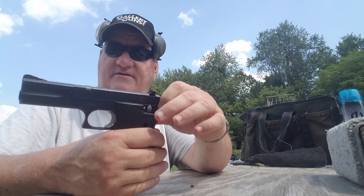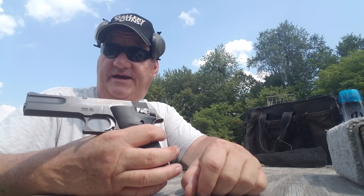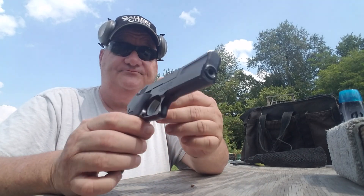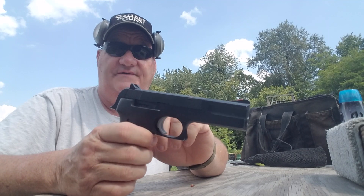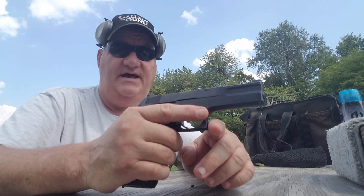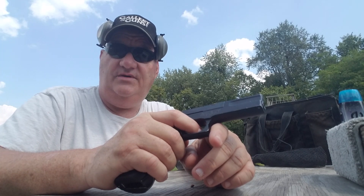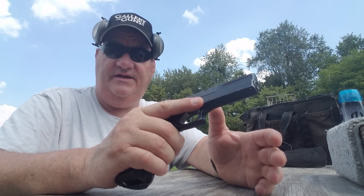It's got a safety over there on the side like a 1911. Safety is here where it ought to be. It has a very pronounced front sight, a very pronounced rear sight. This looks like to me it was designed to be a kid gun because it looks like it's designed to be a firearm for a beginning shooter.